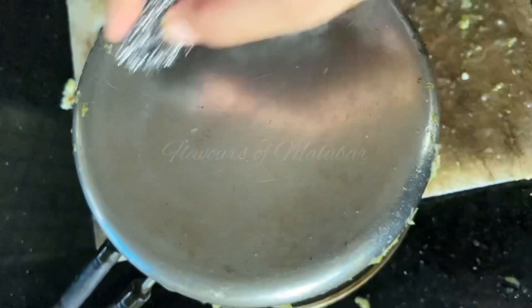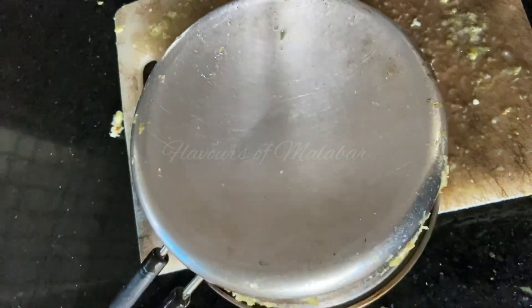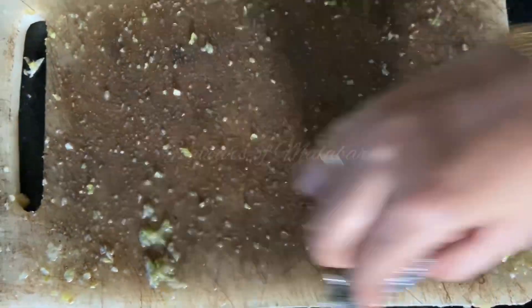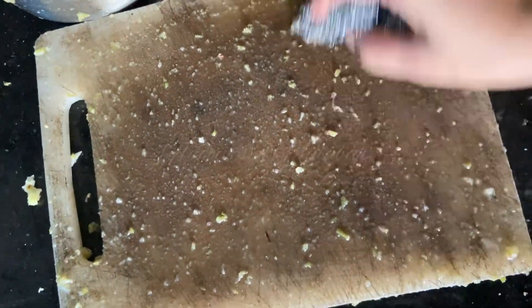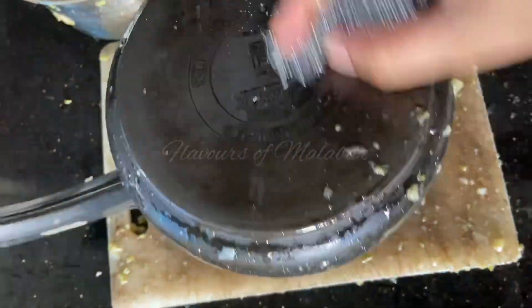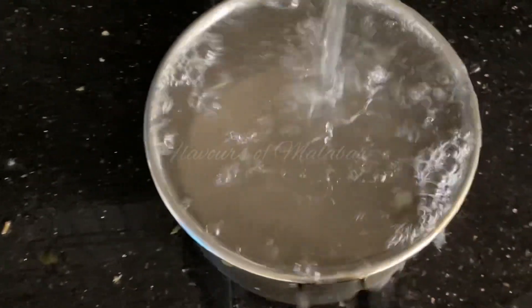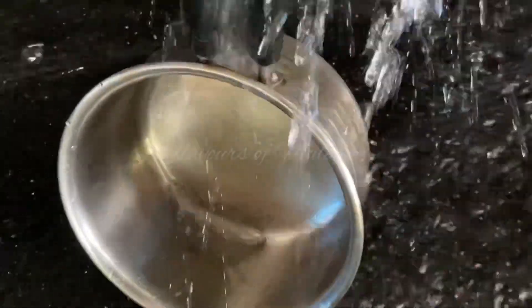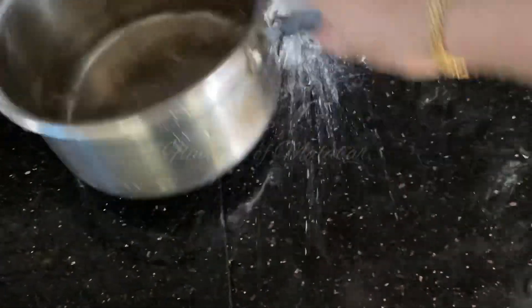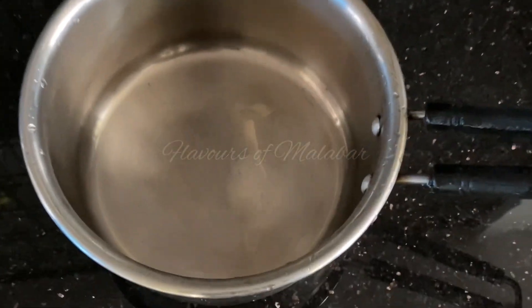I will not get cut on the cutting board. It is not easy for us to make the effect of this product. Now we will use this plastic and use it as well. Now we have to clean it up.